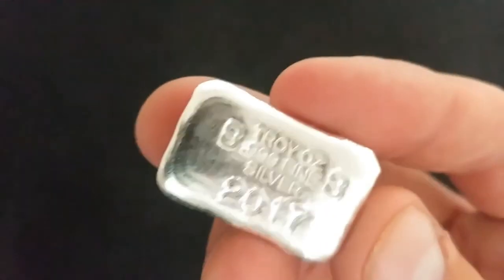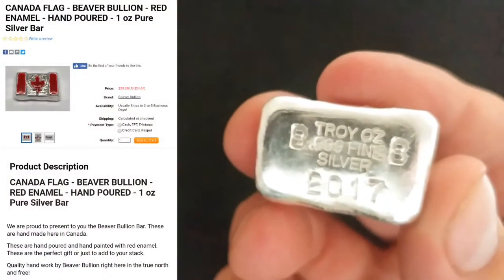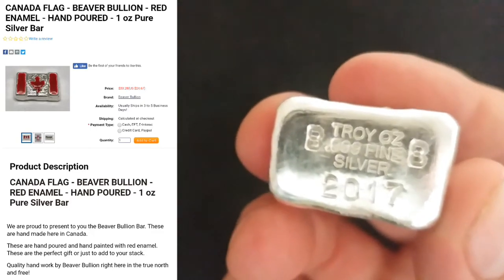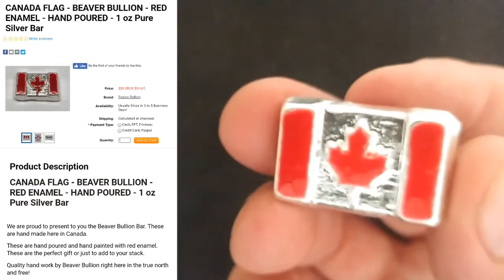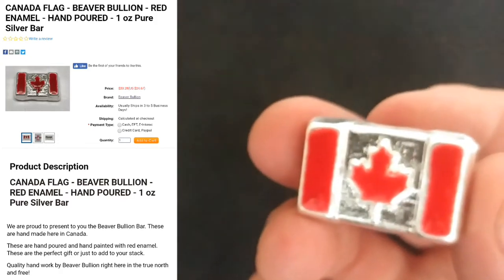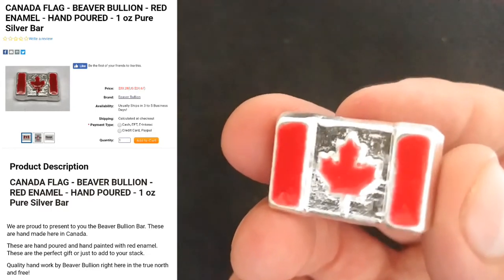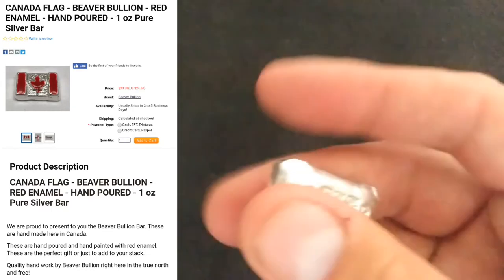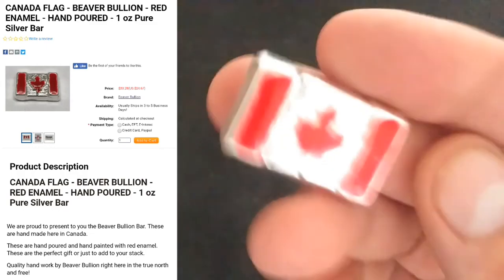Head on over to the coinshop.ca — they have these available there, you can see them on the left. Pick up a few before they sell out. They are bullion items so there's no discount available on them, but definitely something I think everybody's going to want to add to their stack. They're just the right size, little one-ouncers, just to give you that nice little addition.